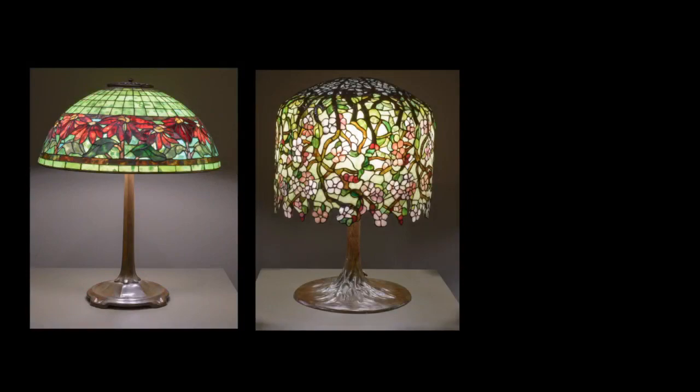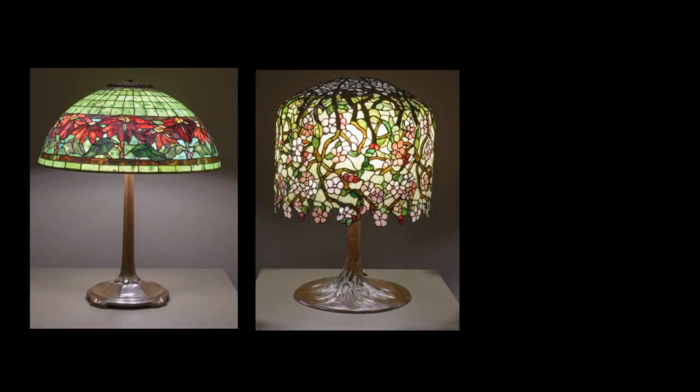In sum, these three lampshades reveal the importance of connoisseurship. Acquainting oneself with the type of craftsmanship, the type of glass, and the color palette possibilities of Tiffany's leaded glass lamps are essential components in helping to distinguish an authentic lamp from a forgery.